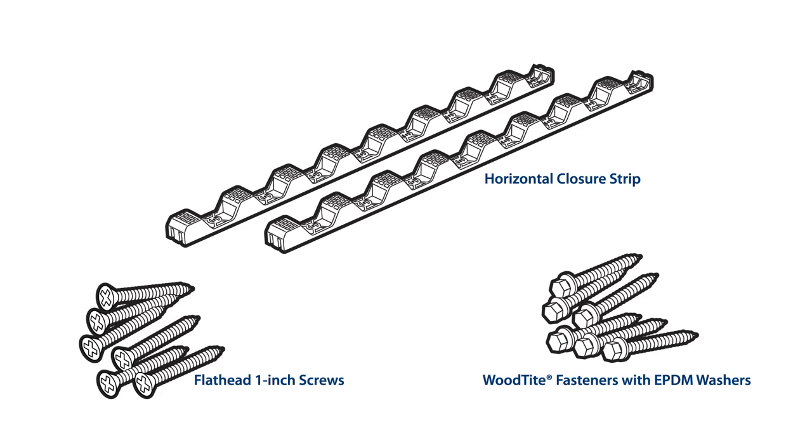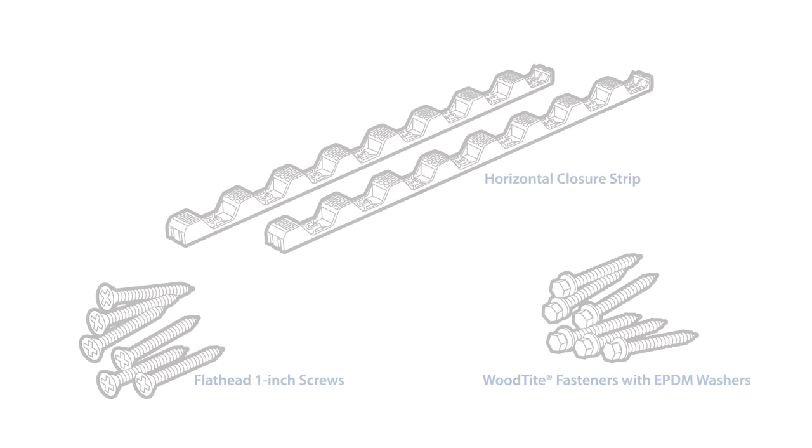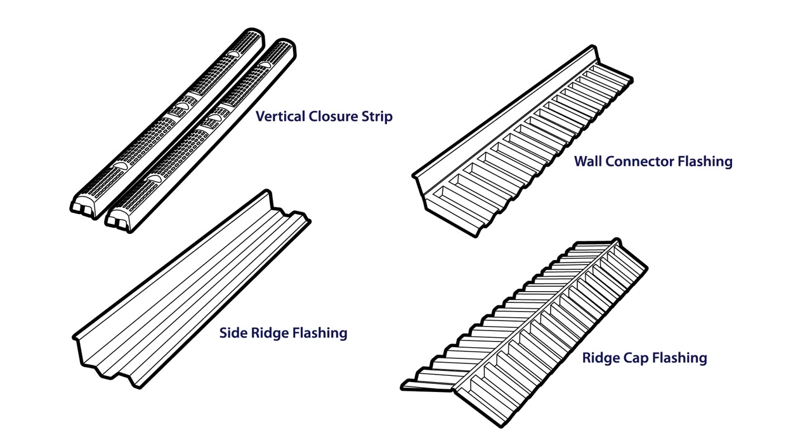You'll need horizontal closure strips. The following PALRAM accessories may also be needed for this installation: vertical closure strips, wall connector flashing, side ridge flashing, and ridge cap flashing.